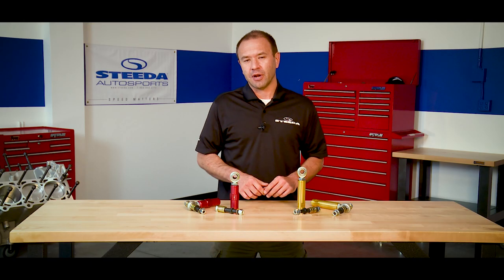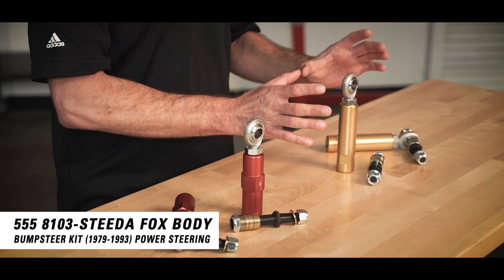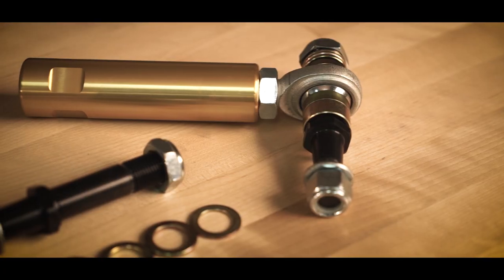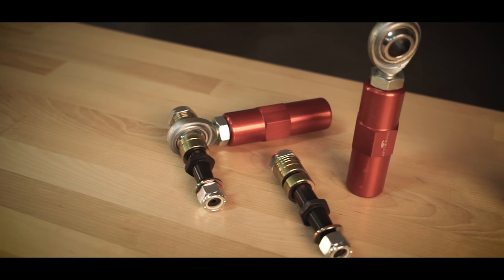We have two options for the '79 through 2004 Mustang: one set that fits power steering racks and one set that fits manual steering racks. So depending on what type of build you're putting together — from a street car to some sort of crazy race car — we have a set that will fit your needs.